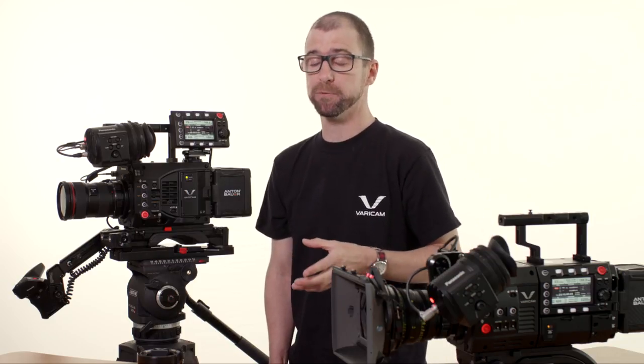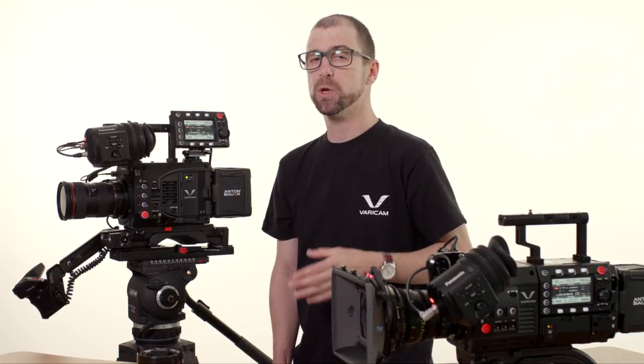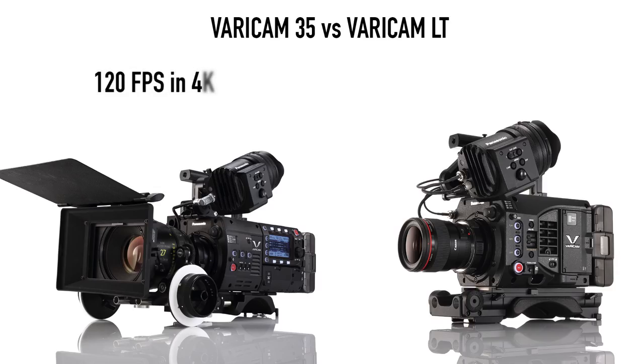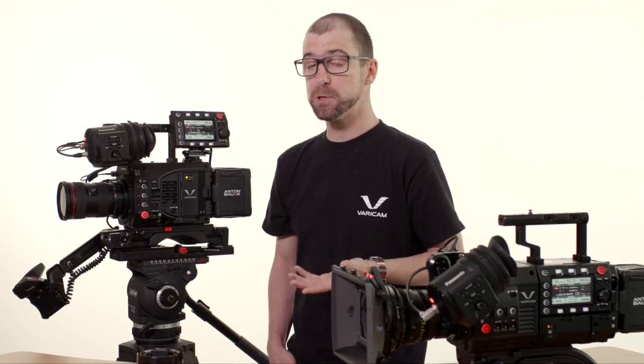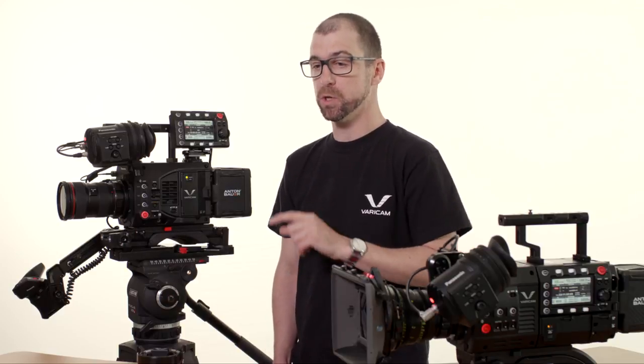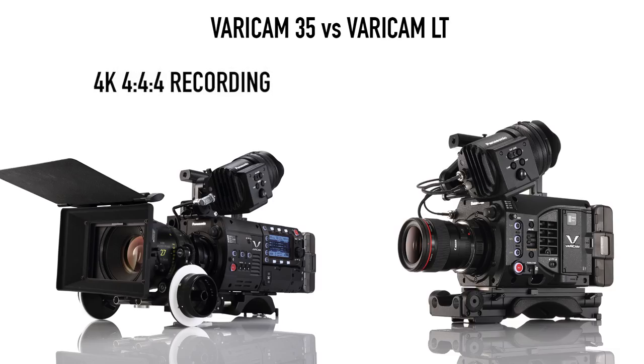Internally, there are some recording capability differences. As a general rule, you can do twice as much on a Varicam 35 as on a Varicam LT. For example, you can do up to 120 frames per second in 4K on a Varicam 35, but only up to 60 frames per second in 4K on a Varicam LT. The exception is that the Varicam LT can do 240 frames per second in HD or 2K, though this uses a cropped sensor. Another significant difference is that the Varicam 35 can record 4K at 4:4:4, while the Varicam LT can only record 4K at 4:2:2.